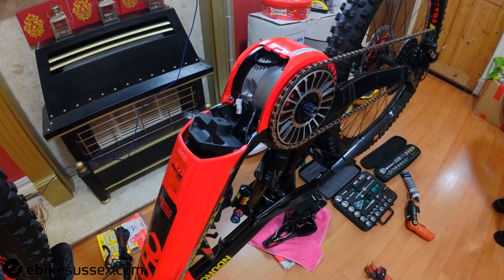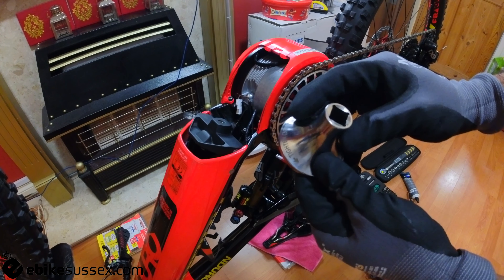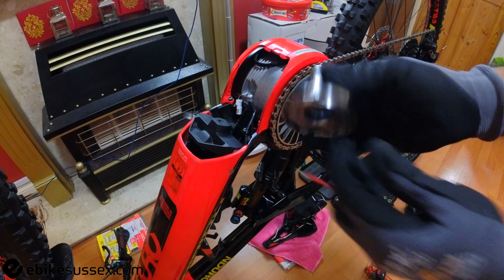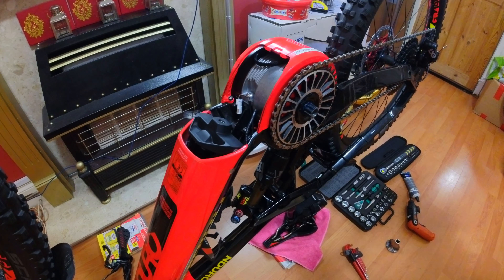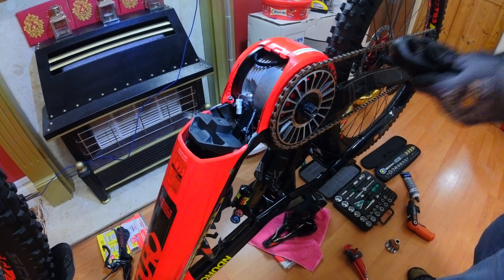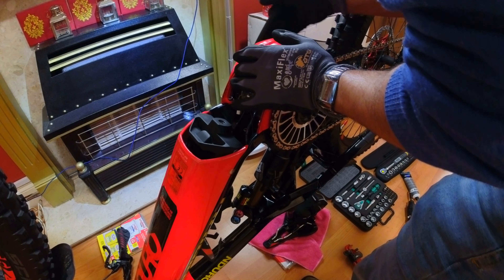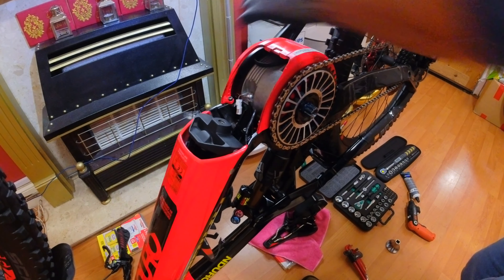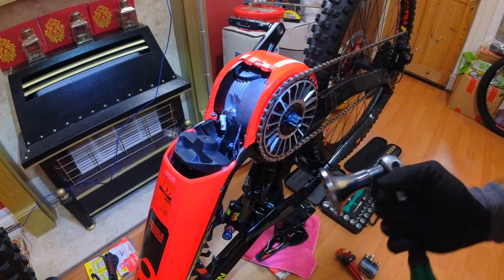This is the ultimate tool — costs a good part of 80 quid — and it's required to remove the chain ring. Because the pedals are out, I'm going to temporarily put a pedal in just to give me some leverage. Then I can attach the chain ring removal tool.